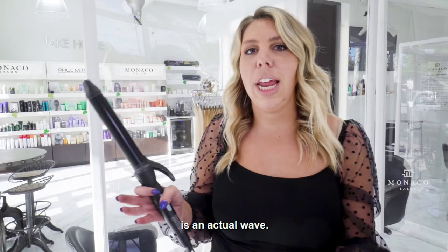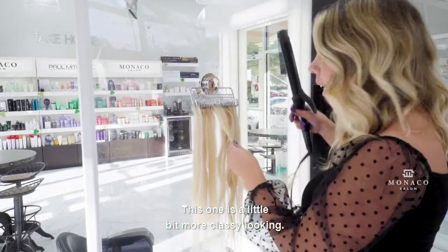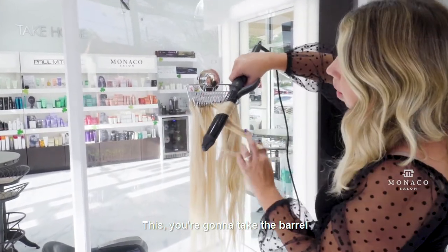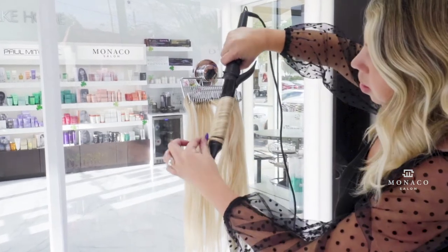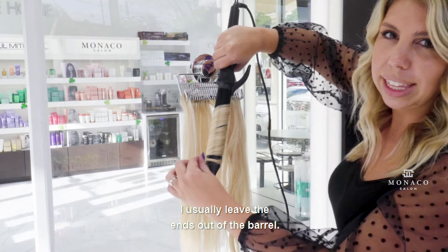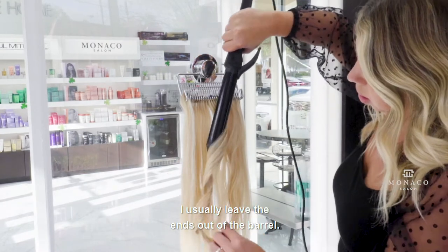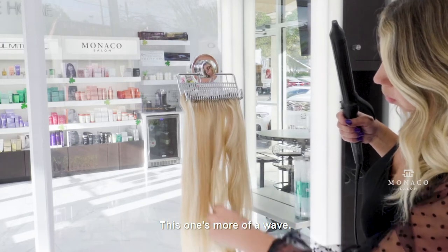The next curl I'm going to do is an actual wave. This one is a little bit more classy looking. You're going to take the barrel and wrap the hair around it. Let it slip a little bit — I usually leave the ends out. This one's more of a wave.